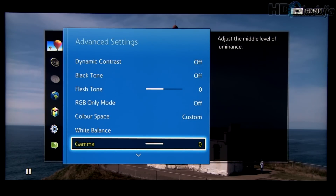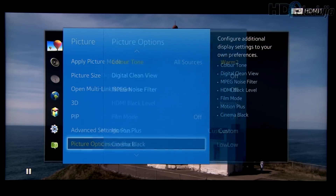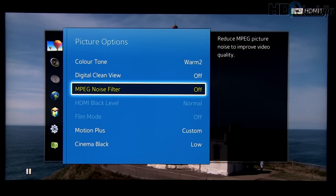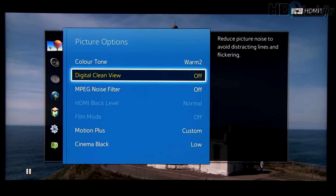Gamma: no need to change since it was really flat right out of the box. Going into Picture Options: color tone is set to Warm 2. Digital Clean View and MPEG Noise Filter are turned off — for Blu-ray content you don't need these. For other sources you can play with them, especially Digital Clean View, which can remove noise from the picture.